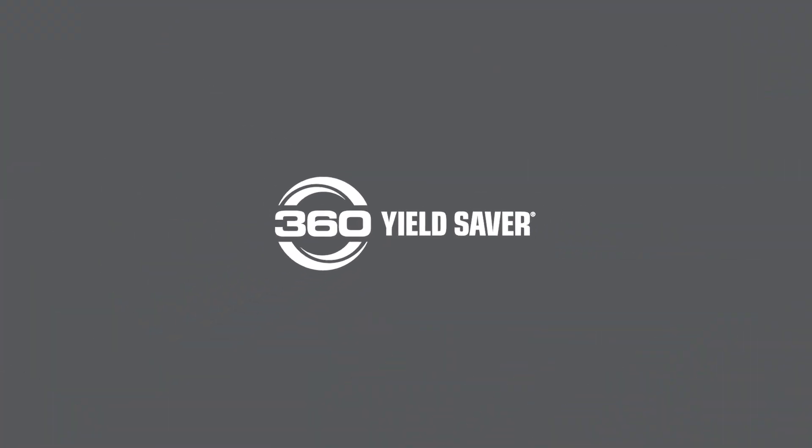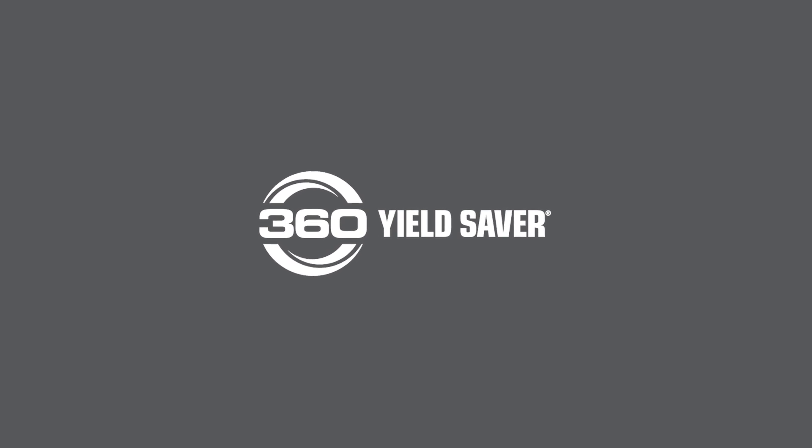Today I'm just going to talk to you a little bit about our fall products and what common questions we get asked at farm shows. Our first product is our 360 Yield Saver.